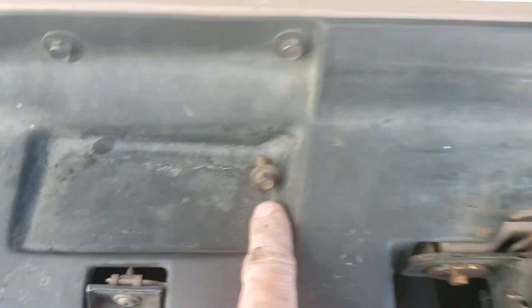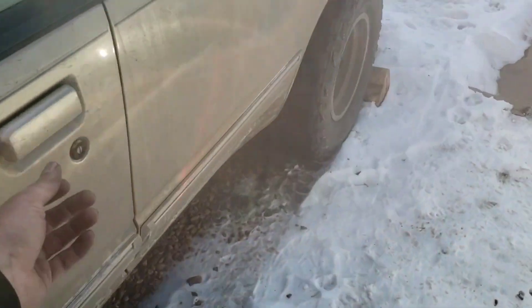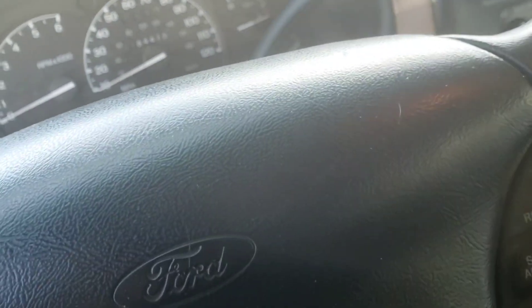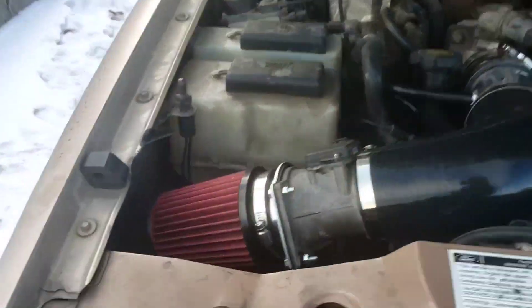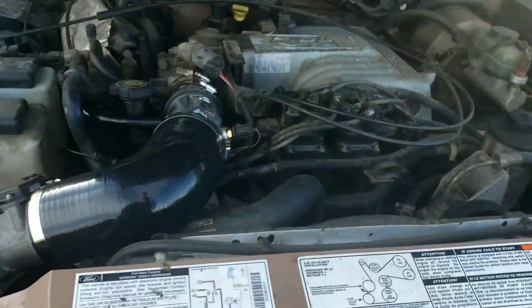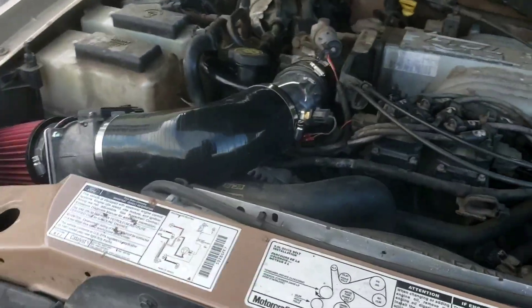I just have one last bolt to put in — that holds the plastic cover over the throttle. So I'm going to start it up and then rev it up a little bit. I'll let it warm up, pause it, and I'll be right back.